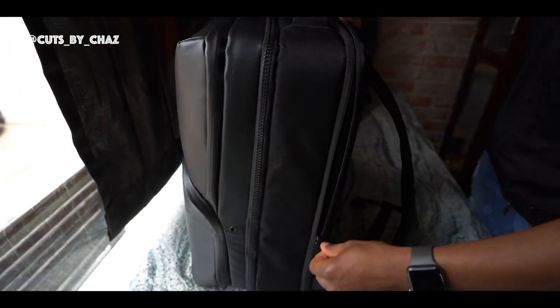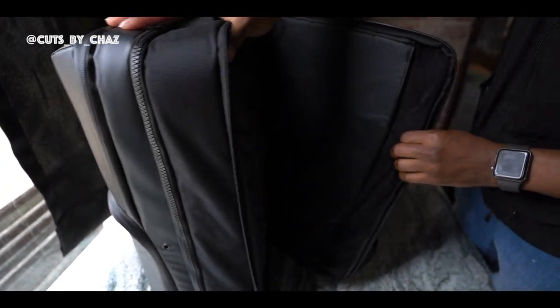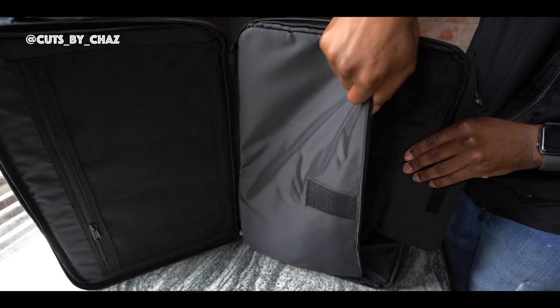We got this small little compartment here. I used to keep a full-size mirror back here, so you got plenty of space. You can also slide a laptop in there when you're traveling on flights.